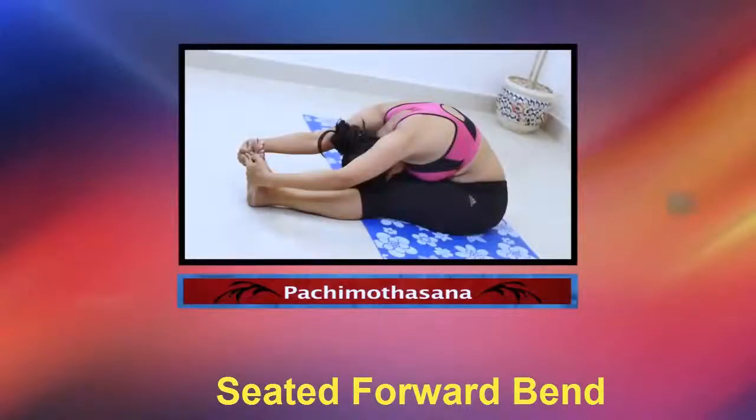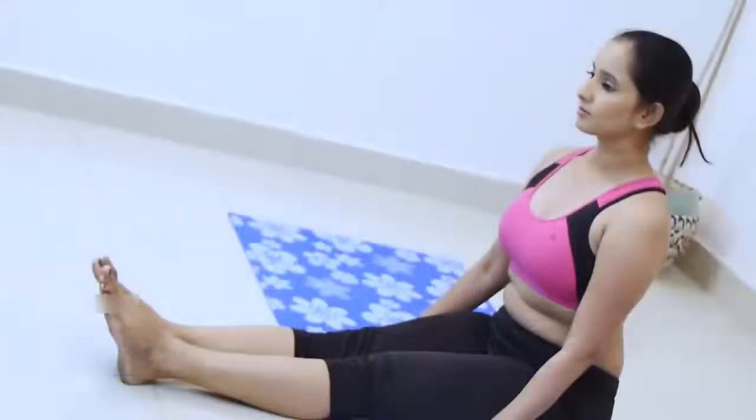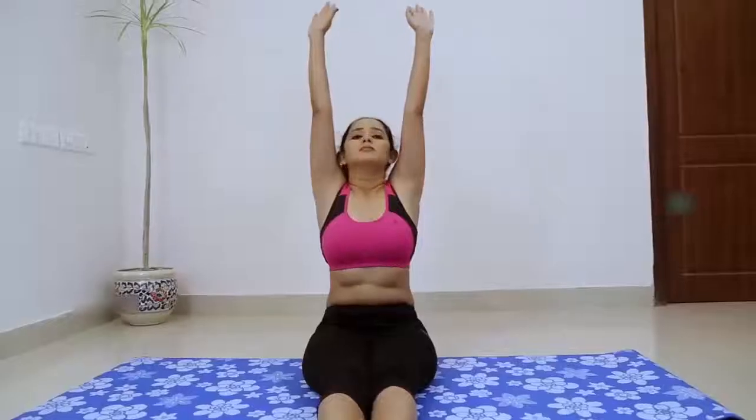Paschimottanasana. The steps to perform Paschimottanasana: Sit on the floor with your buttocks supported on a folded blanket and your legs straight in front of you. Press actively through your heels. Rock slightly onto your left buttock and pull your right sitting bone away from the heel with your right hand.